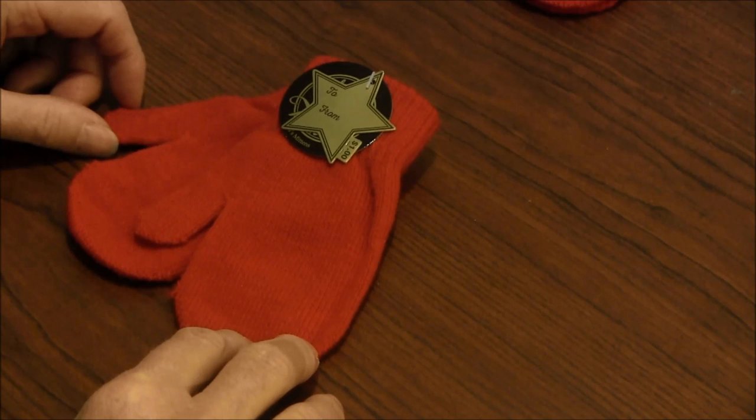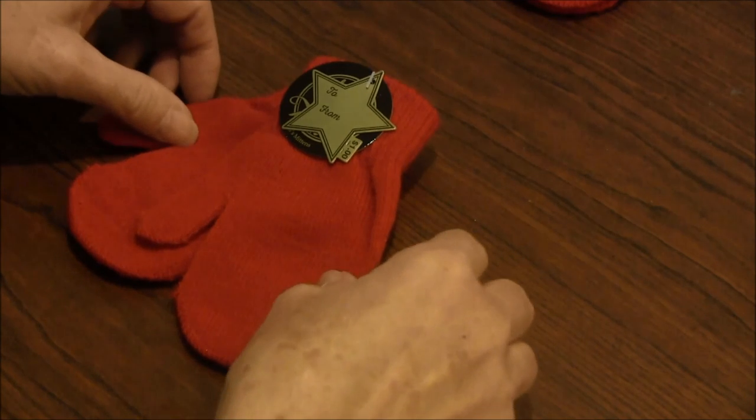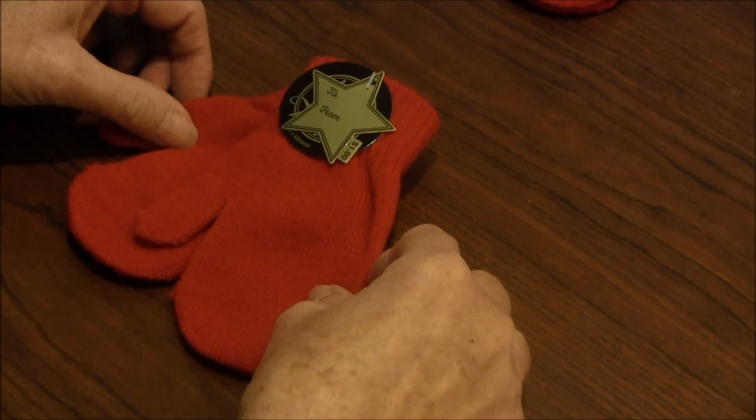Welcome to needlepointers.com. When I was at Joanne's craft and fabric store recently, I noticed they had these cute little knit mittens for $1 and I thought that would make a cute inexpensive tree ornament.